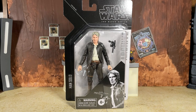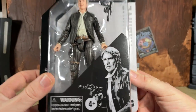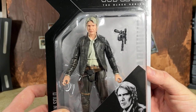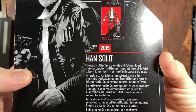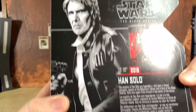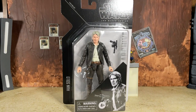We have the Archive packaging — nothing too crazy or special going on. We've got the Gregory Titus art, which is always nice to see, and a big window so you can see Han and his blaster. On the back you can see it was a red and black box figure released way back in 2015. There's the bio if you want to pause and read it, a larger look at the Gregory Titus art, and a barcode on the bottom.